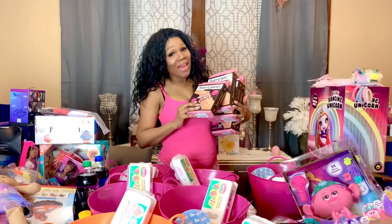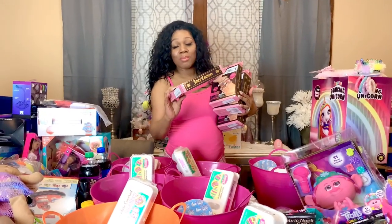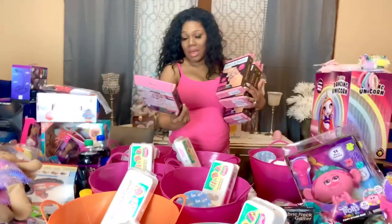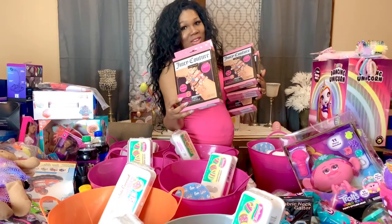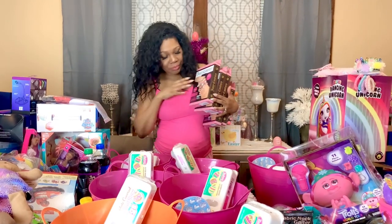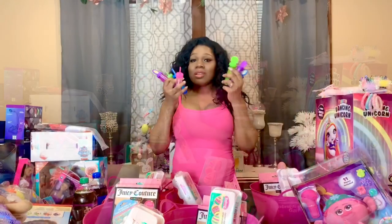The next thing I have for the girls are these cute Juicy Couture 'Make It' bracelet sets. These are so cute — you can make eight bracelets and they have little Juicy Couture charms. When I saw these I said I have to get them for my girls. I'm going to put one in the baby's bucket and one for each of the rest of the girls.